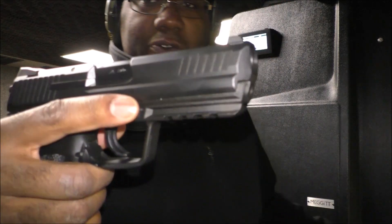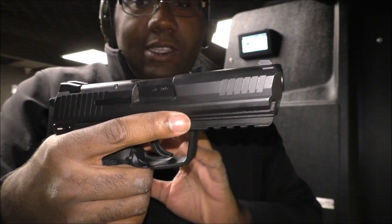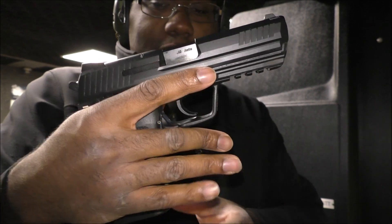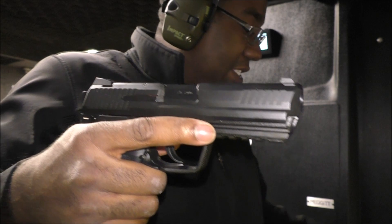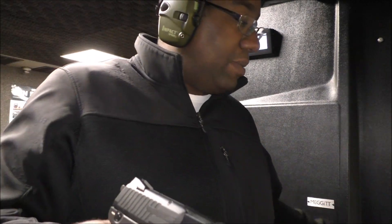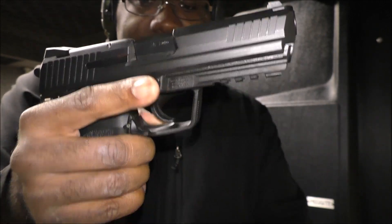They decided to come out with a more refined version with better ergonomics and a smaller grip. The trade-off between this and the USP45 is that the USP45 had 12 round capacity, where the HK45 only has a 10 round capacity.